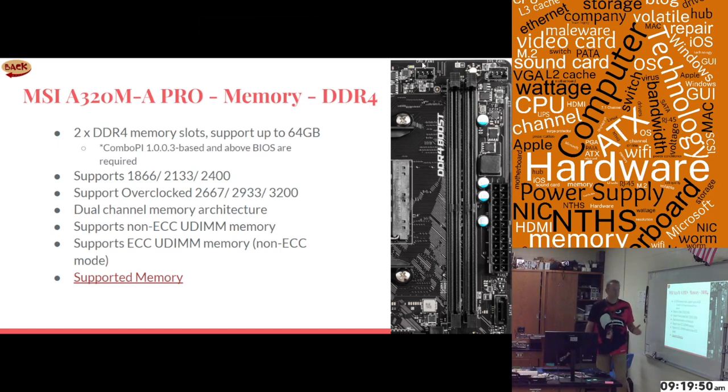The next thing you asked about was memory — it takes DDR4, and it only has two slots, which is one of the reasons it wasn't rated as well, but you asked for the cheapest. It supports up to 64 gig of RAM, taking two 32-gig sticks. It does require the most recent BIOS to support 32 gig per slot; older BIOSes only support 16 gig per slot, so you'd need to update the BIOS if it doesn't come updated.